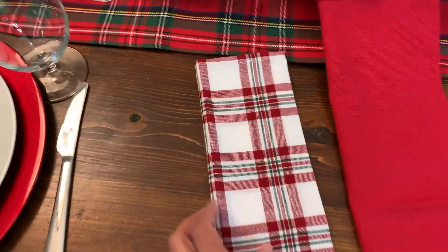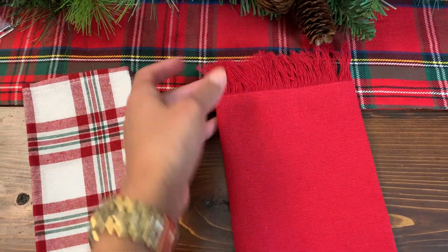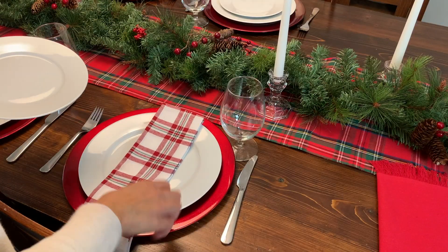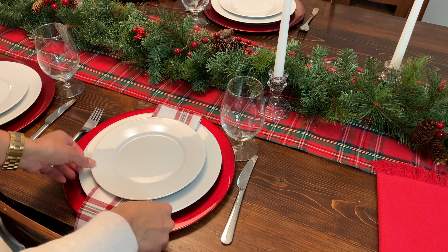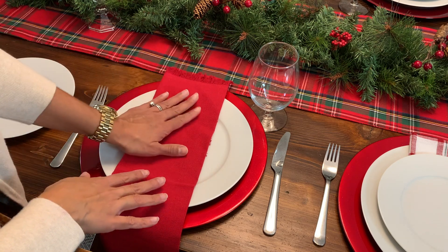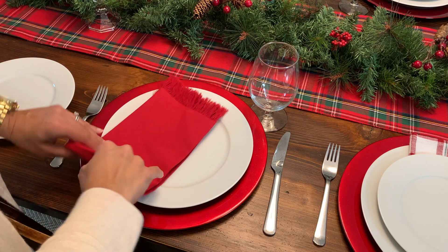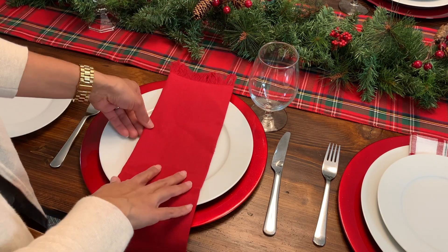Eu tenho duas opções de guardanapo aqui. A primeira é um guardanapo clarinho com quadros — as cores estão perfeitas mas é um pouco mais informal. O outro é esse daqui, vermelho com franjinha. Vou mostrar as duas opções como ficam e vocês me dão a opinião de qual eu deveria deixar na mesa. Quero colocar ele assim entre um prato e outro, deixar um pouquinho pra cima e o restante caído. Esse guardanapo vermelho é um pouco mais longo então fica mais pra baixo, mas dá pra colocar ele dobrado também.